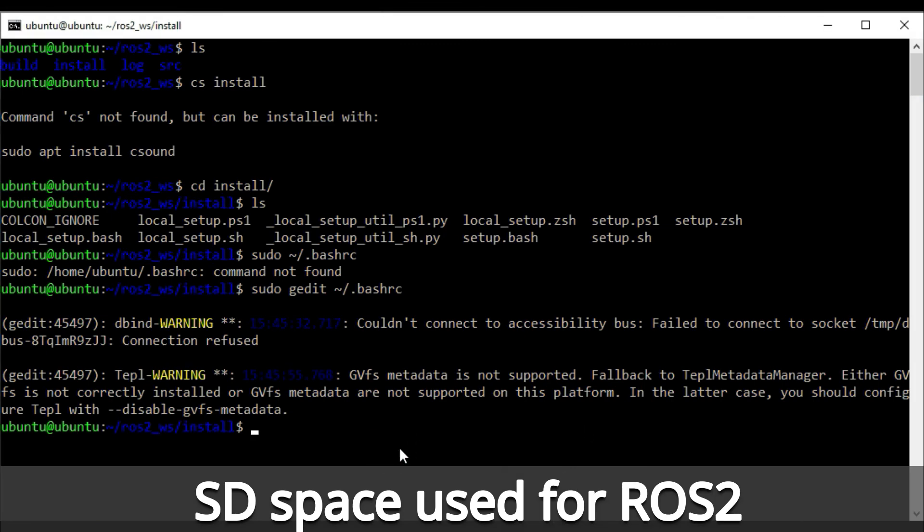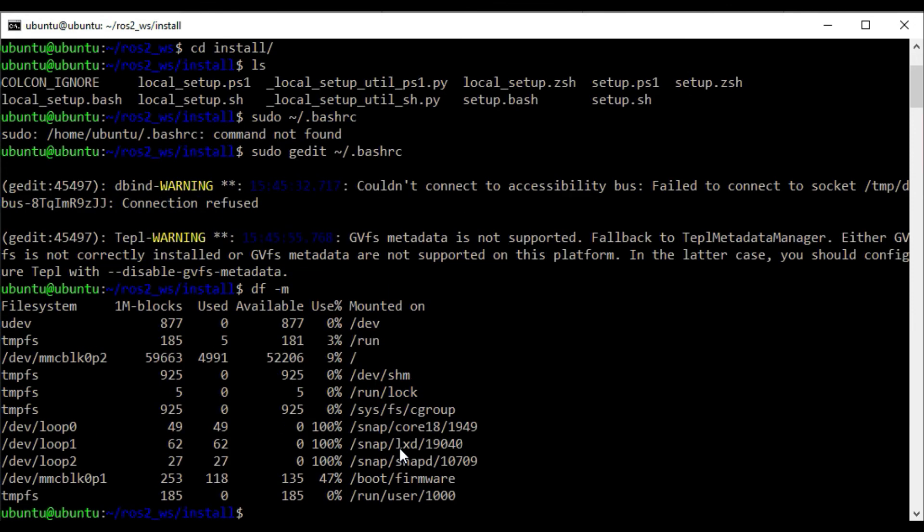Just have a look at how much space this whole thing used. I'll do a df -h and it shows the disk space usage. I've still got 52 gig left on my SD card, so it looks like I could have done this with probably around a 16 gig card — you don't need a 64 gig SD card.